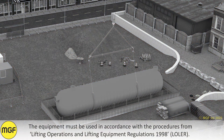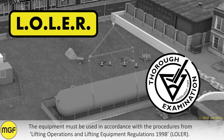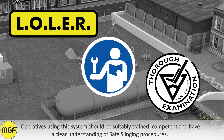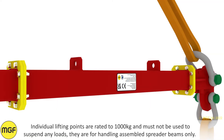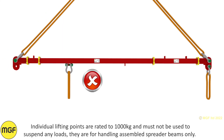The equipment must be used in accordance with the procedures from Lifting Operations and Lifting Equipment Regulations 1998. Operatives using this system should be suitably trained, competent and have a clear understanding of safe slinging procedures. Individual lifting points are rated to 1000 kg and must not be used to suspend any loads — they are for handling assembled spreader beams only.